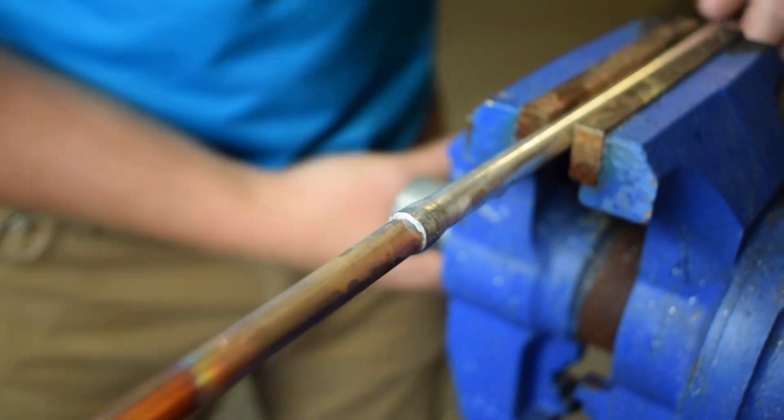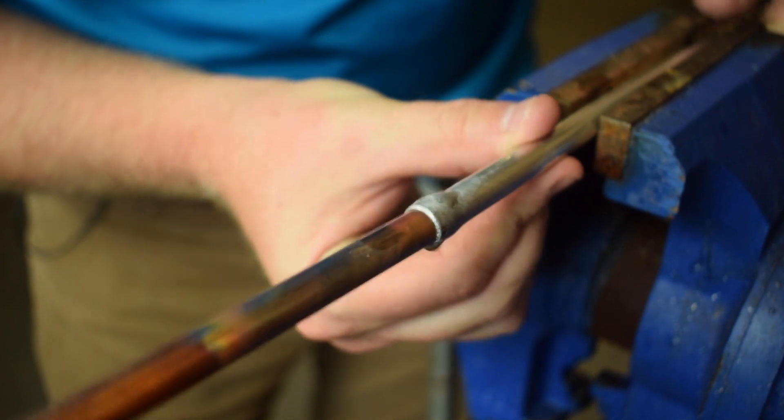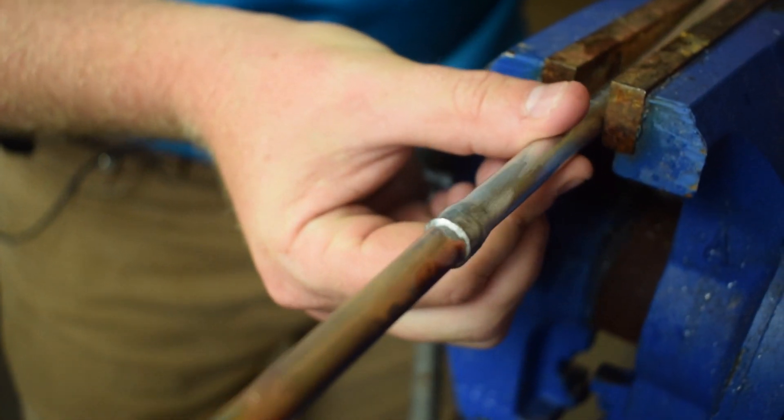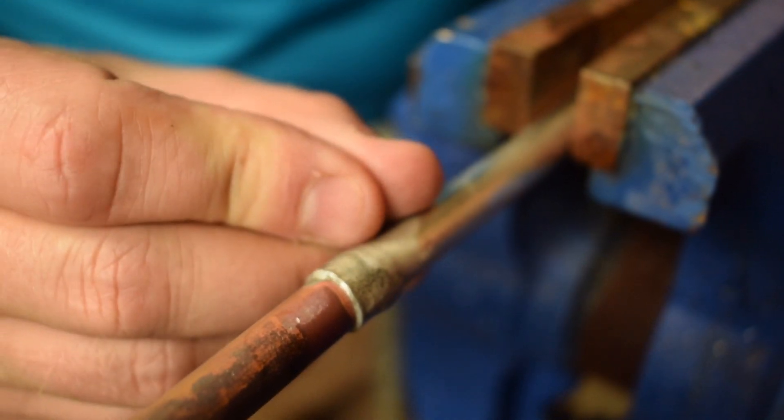You can kind of see, especially on the copper, that the flux flowed around and wetted that surface. You can see that edge where the flux made it around, and that's really important that the flux makes it around. The goal with any joint is to pull the solder into the joint.